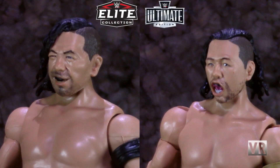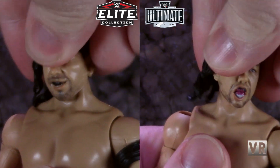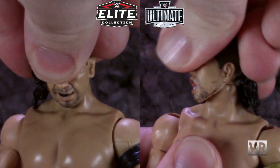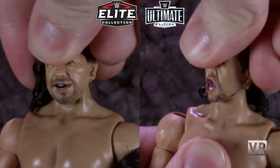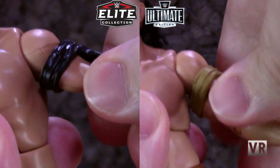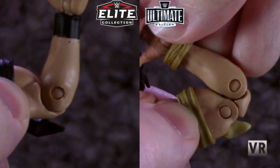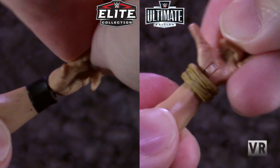Articulation is what I was hoping they would make the biggest improvement on, and while there is some improvement, it's not quite up to the level I would have hoped. Heads are still on ball pegs with basically the same range of motion. Shoulders move in and out, forward and back, about the same range of motion. Bicep cut. Double jointed elbows were added on the Ultimates, which is a really nice improvement — probably the best improvement that they made. Hinge and rotation in the wrist.